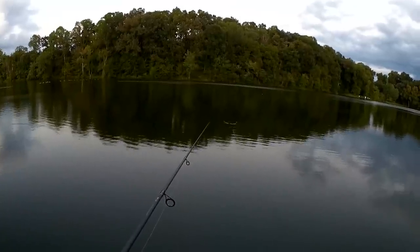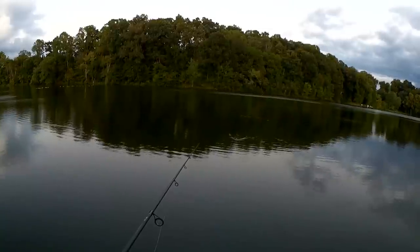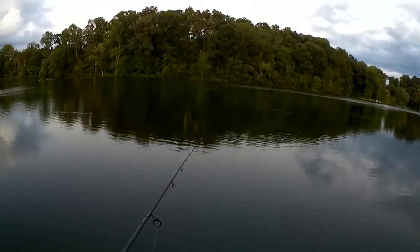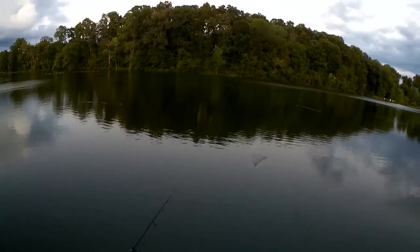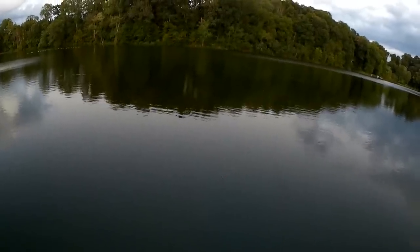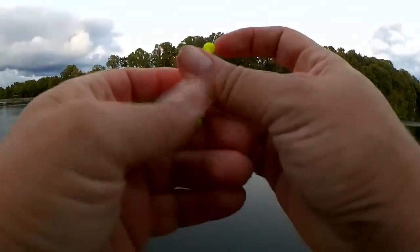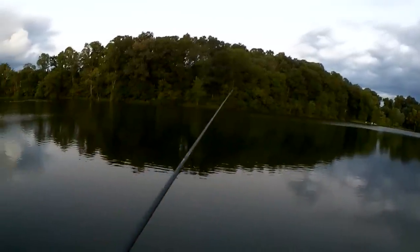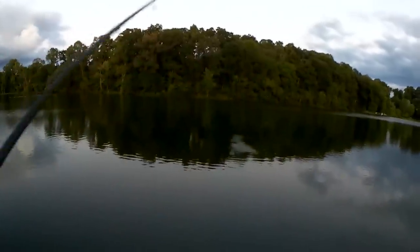Anyone home? There's a nibble — a couple little pecks at it. Let's raise the bobber up and try it again. Oh, I had a bite! Set the hook and missed them.